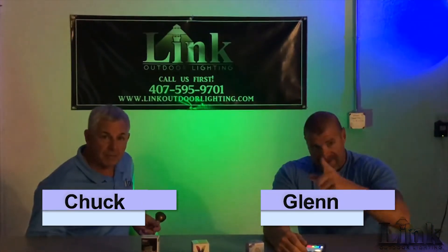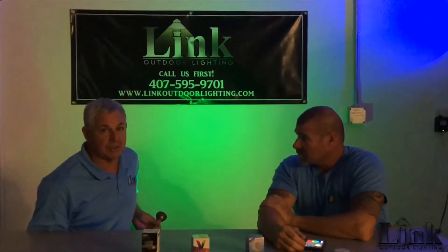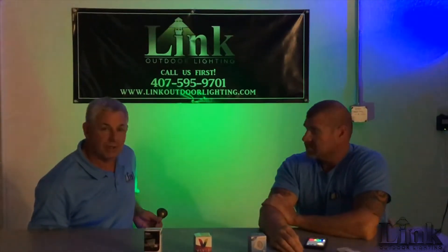Hi everybody, Chuck and Glenn coming to you from the Dim Lit Lighting Lab. We do a lot of experimenting here — a lot of it based on customers coming in wanting to see how things work, so we kind of learn with you guys. Today we're talking about color-changing MR16 lamps.